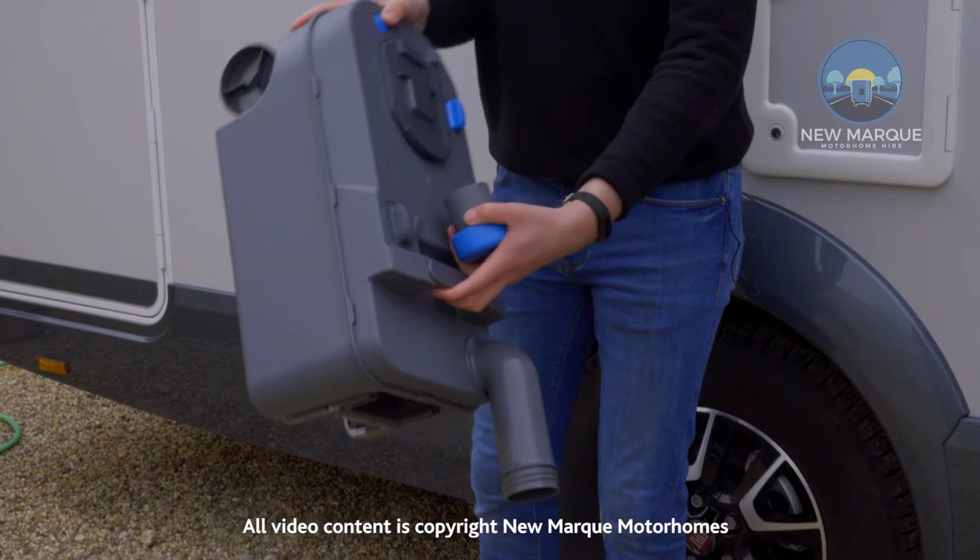When you're finished you get a hose, you fill it with water, you swirl it around and then again pour it into the L-San point until the water is clear.